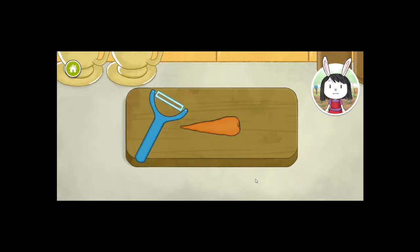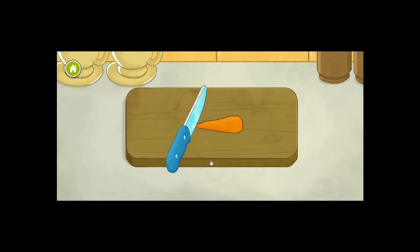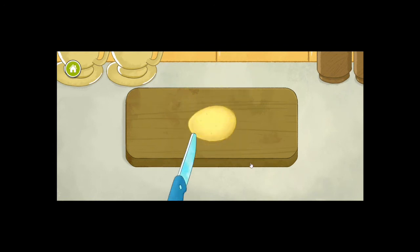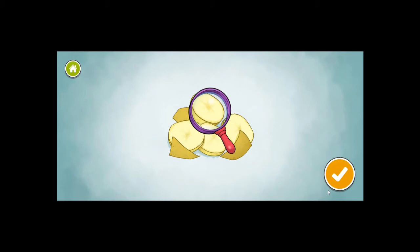Keep peeling and chopping until you've done all three vegetables. Let's do the hard work now — peel and chop. Just one potato left, so let's finish this up. Just a regular potato, nothing special.